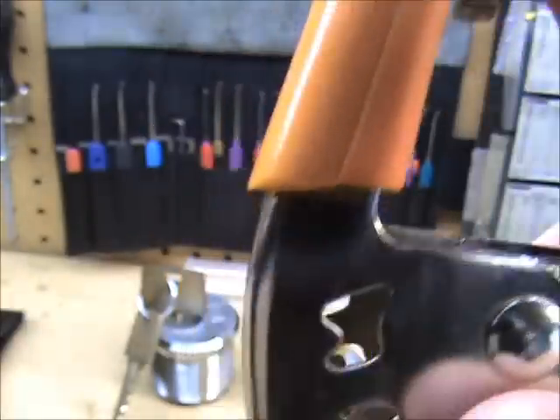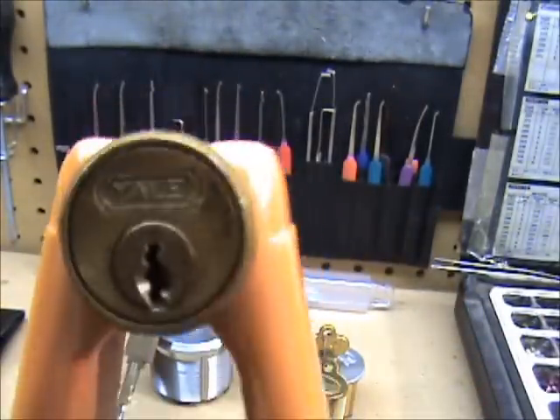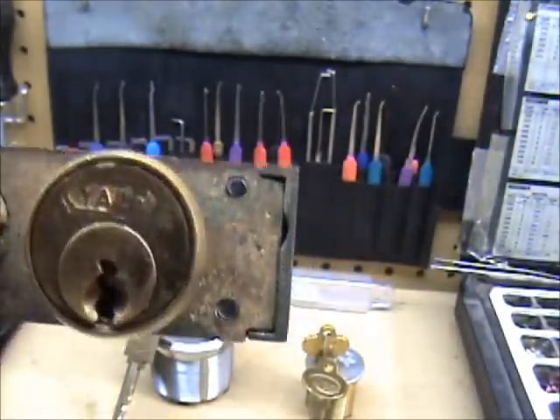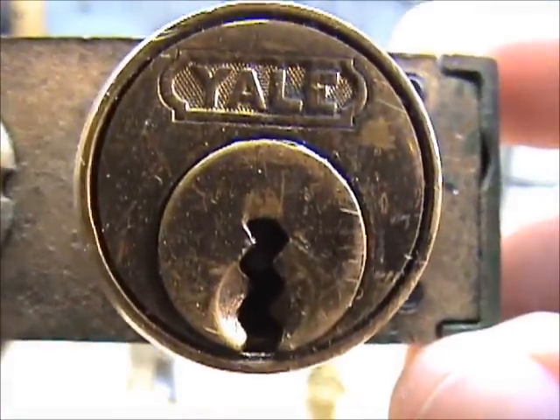I'm not going to gut this one — I've showed you the serrated pins before. The reason I bought this one is I was looking for a key still for the safety deposit box locks. There's the safety deposit keyway I'm looking for.